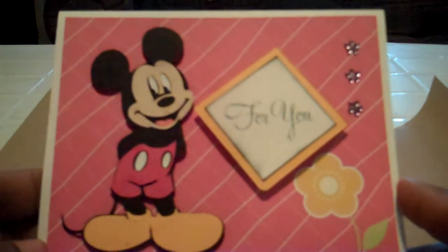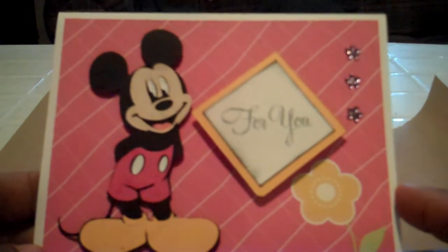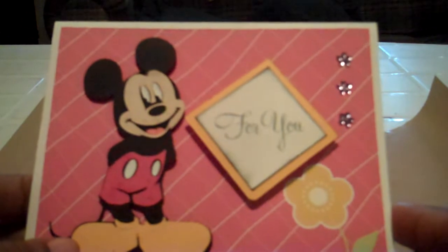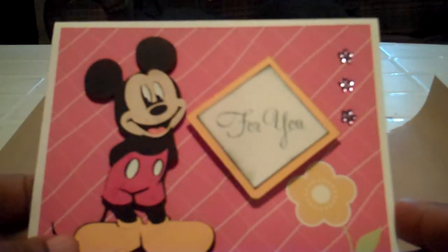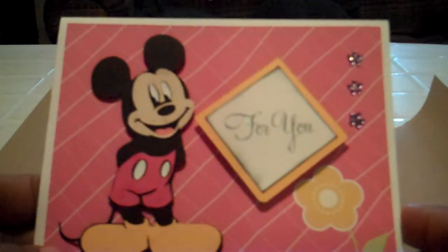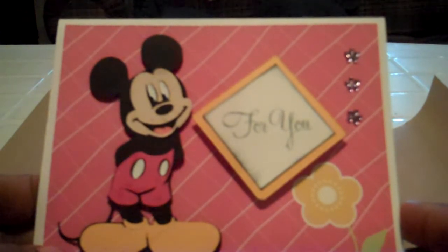I decided to use the Mickey cartridge today because I haven't used that one in a while and I thought it would be really fun to do. So I cut Mickey Mouse out — I don't have the book with me, but I believe it's on page 79. I'll have to check for you. I cut him out at 3¾ inches, and all the pieces are cut out at 3¾ inches.